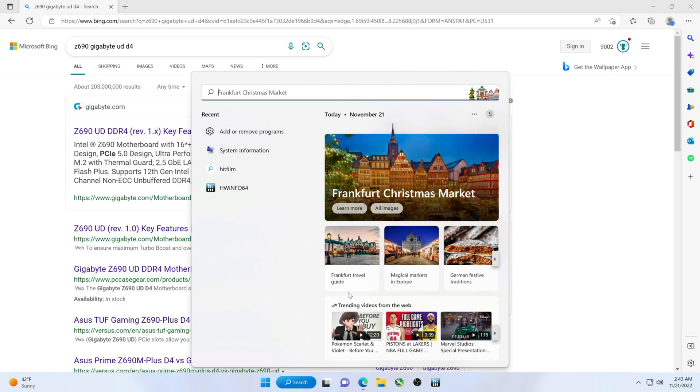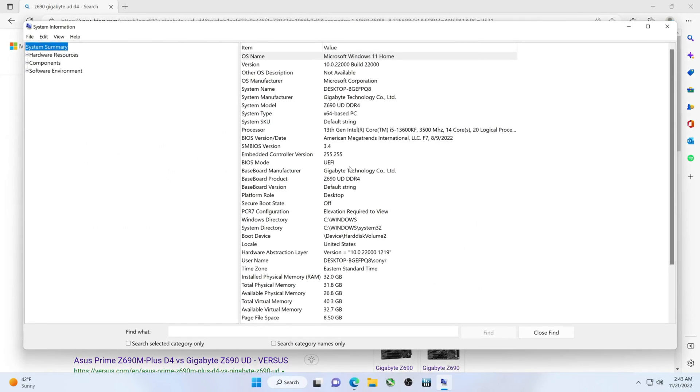We can do the update this way going forward. Let's start with showing you where you find your BIOS version inside of Windows. You would go to System Information — type 'system information' in the search bar. That'll pull this up and we can see right here the BIOS version is F7. Of course, you can also go into the BIOS itself to see the BIOS version.